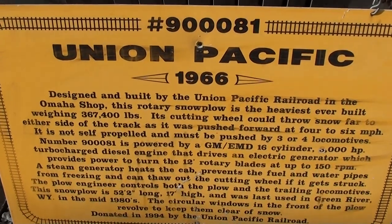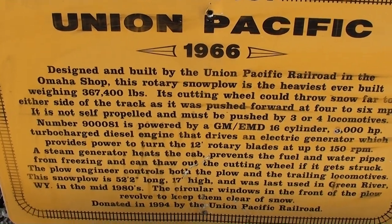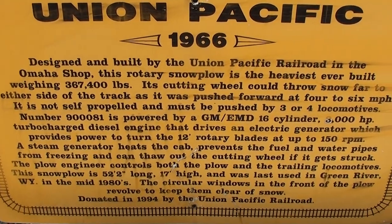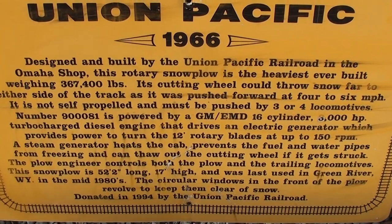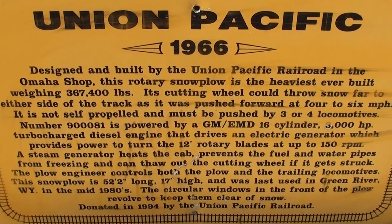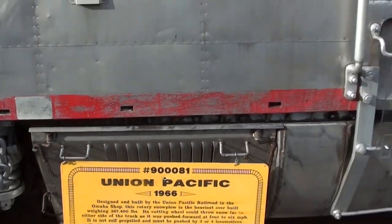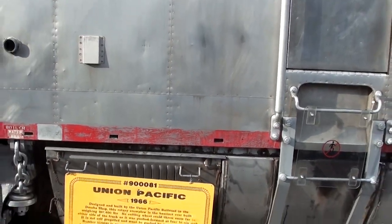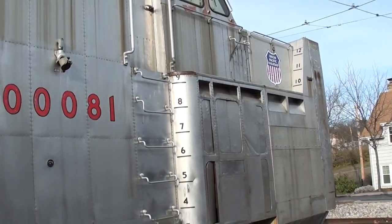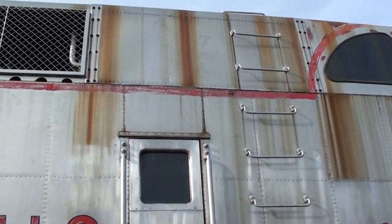Since we're here, let's take a look at the specs again. It's a 1966 Union Pacific — the heaviest of its type at 367,000 pounds. Those blades can turn up to 150 RPM, and the 3,000 horsepower turbo diesel inside only turns the blades — it is not self-powered. It would be pushed by up to three or four locomotives. Definitely a very impressive machine.